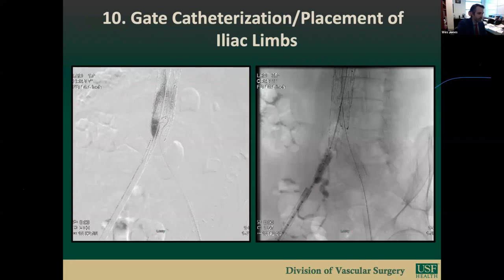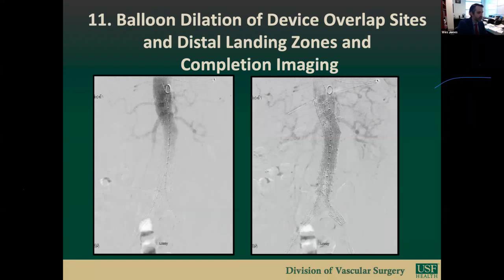Step ten is gate catheterization and placement of the iliac limbs. The contralateral gate is cannulated with a hockey or sauce catheter. Gate cannulation is confirmed by hooking the bifurcated component's flow divider and performing a DSA run. A marking pigtail catheter is inserted and a retrograde sheath DSA shot is performed to mark the hypogastric artery. The iliac limb is then deployed, with steps repeated on the ipsilateral side. Step eleven and the final step is overlap site balloon molding and completion imaging. A Cook balloon is inserted to each side and overlap sites between the fenestrated cuff and bifurcated piece, and between the bifurcated main body and iliac limbs, are balloon molded, followed by balloon molding of the distal landing zone.